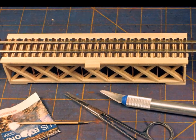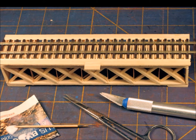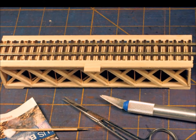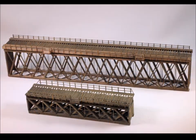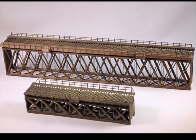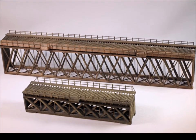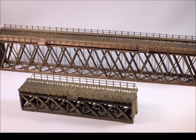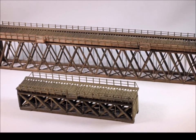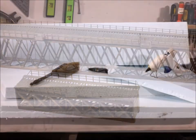Here's the finished kit. I made it HON3 because I like that scale, and then it's off to the spray booth to give it some color. Hunter Line has a number of different bridge kits and scales — here are two of them. Our subject bridge is the one on the bottom. They have a lot of fun stuff.